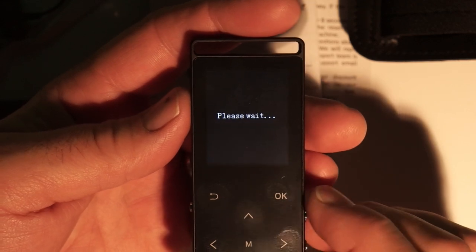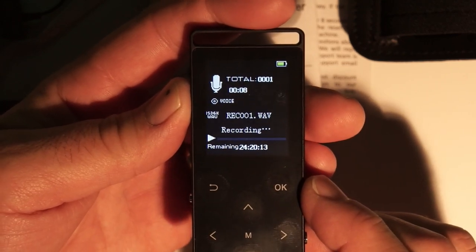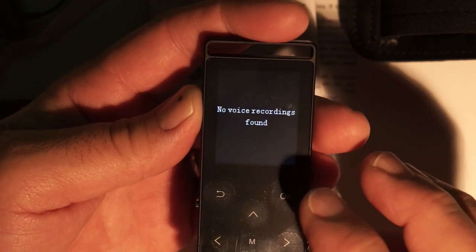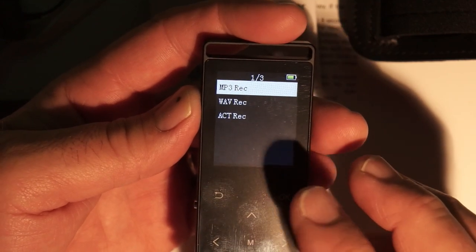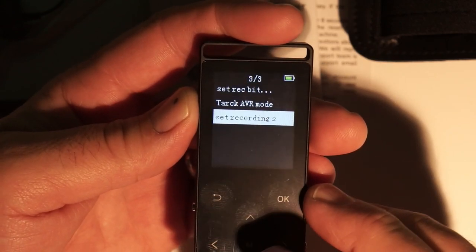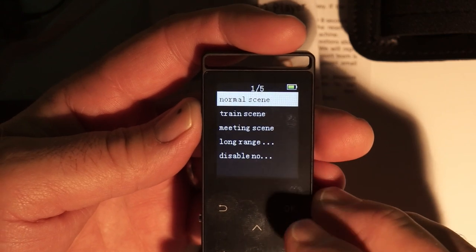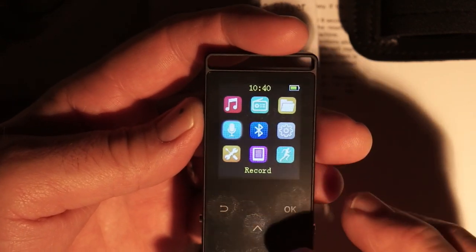Clicking on the voice recorder it initializes and starts recording right away. To stop you push OK to pause, then go back and it asks if you want to save the recording. The record format can be WAV, ATC, or MP3 — MP3 is preferable. Under record settings you can change the bitrate and set the recording scene: long range, meeting, train, or normal. There's also a noise cancellation option — different scenes adjust the microphone sensitivity accordingly.